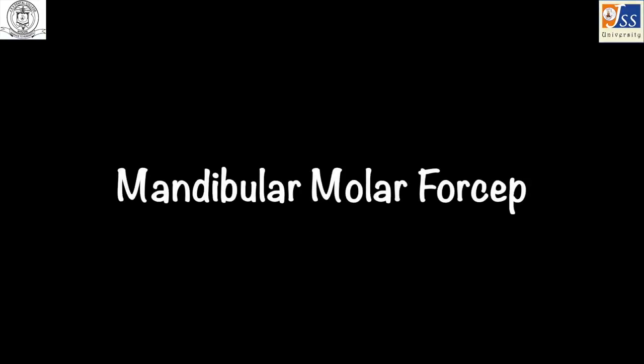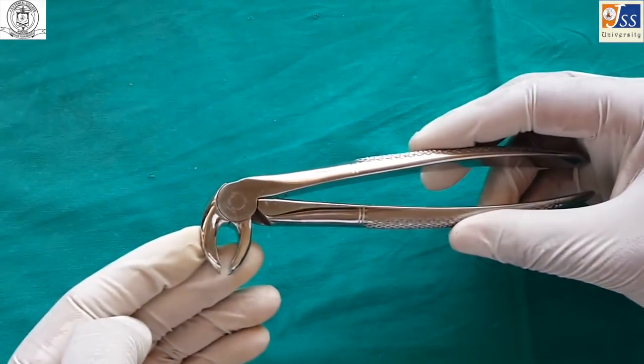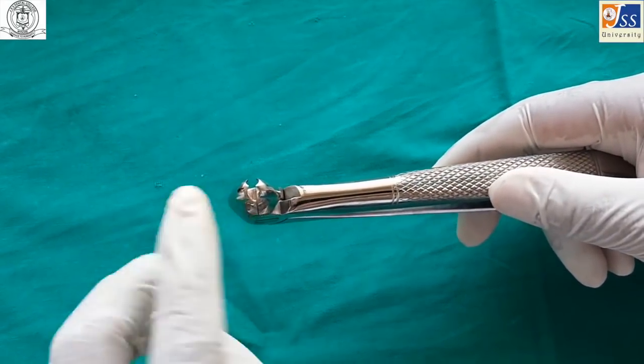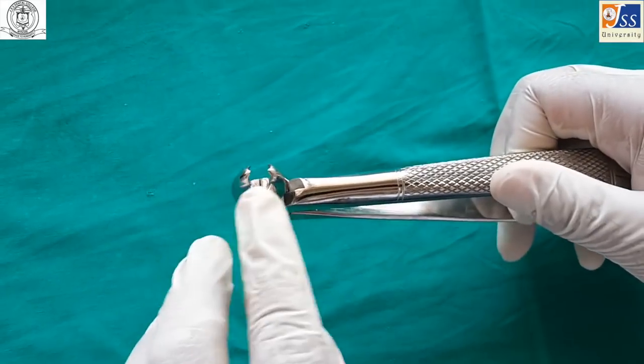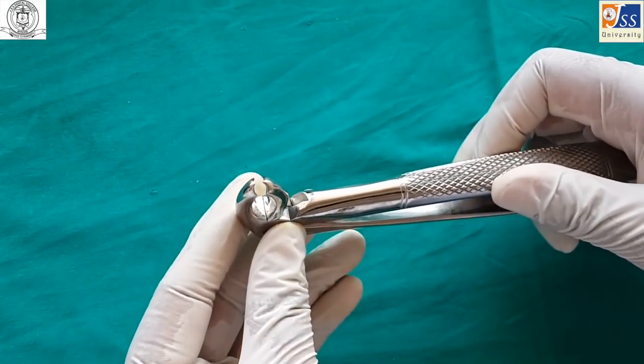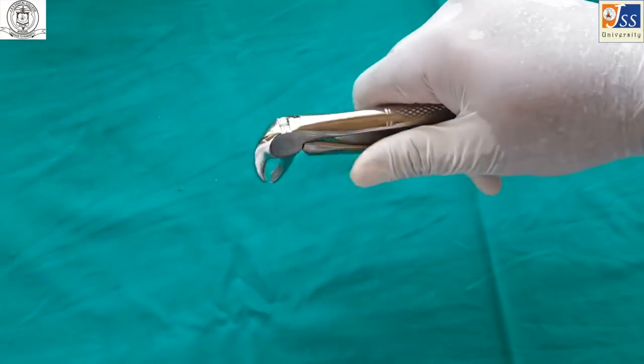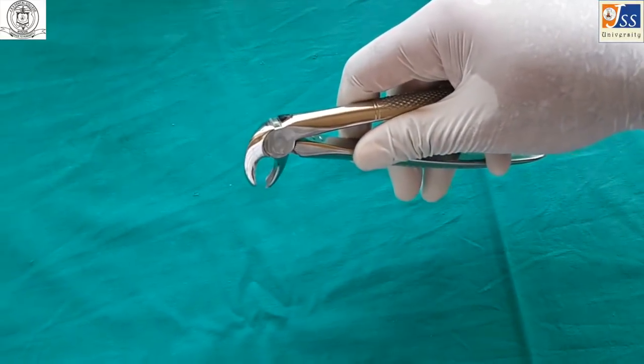The mandibular molar forceps is used for the extraction of mandibular molars. Both beaks have a sharp projection which engages the furcation area. Unlike the maxillary counterpart, this is a single instrument which can be used for both sides.